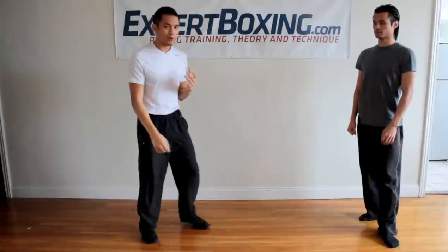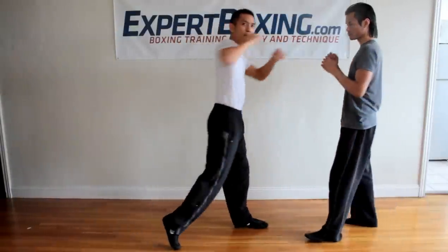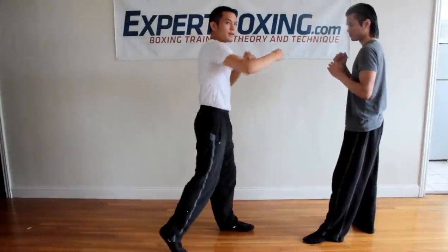The last thing I would recommend is really just a good one-two. So here's your opponent — all you need is just one, two. That's it. A lot of guys aren't used to seeing jabs. Set them up with the left, throw the right.